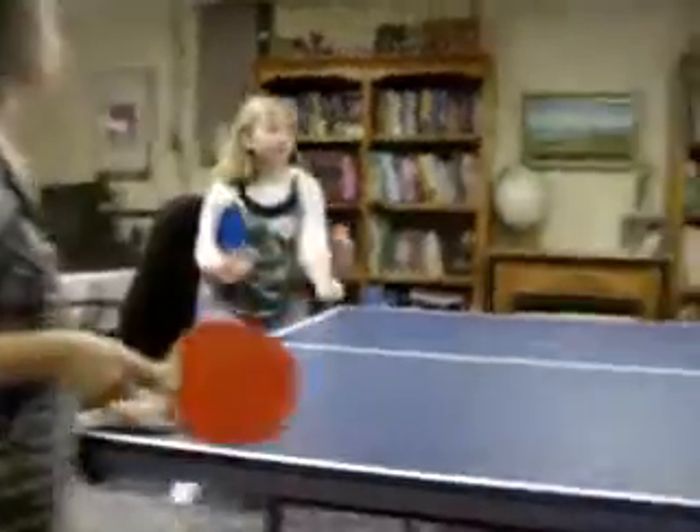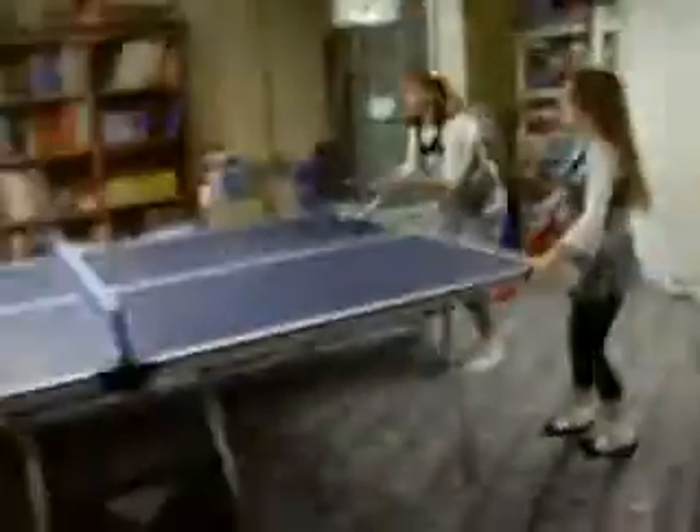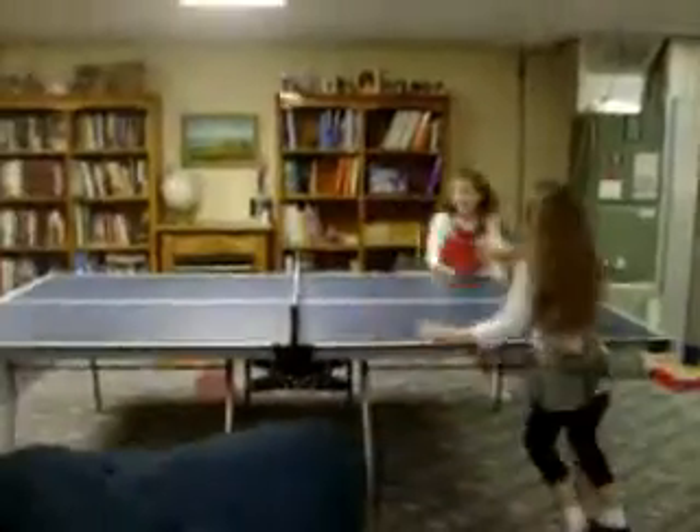Oh! It went too hard. Ready? Ready? Oh! This is good. Okay. We almost got it. Whoa!